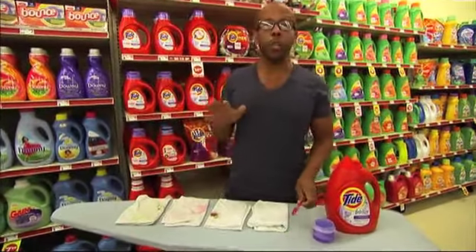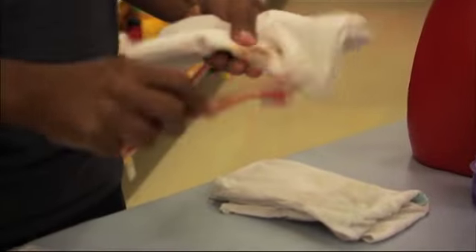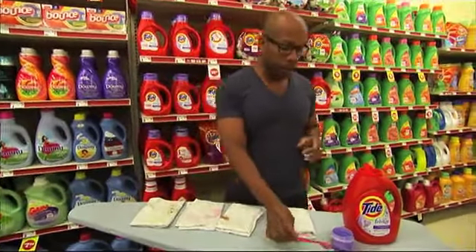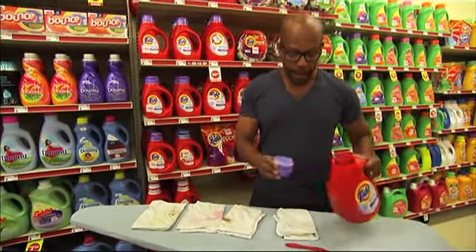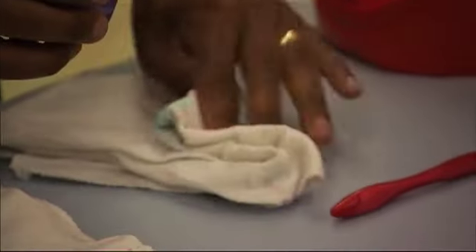First thing you're going to want to do is brush off any of the excess stains, because that stuff you don't need on there — just get it off. Once you have all the excess off, get your laundry detergent. I use a little cup as a handy dispenser, and just put it directly onto the stain. Then you just let it sit for about 20 minutes.